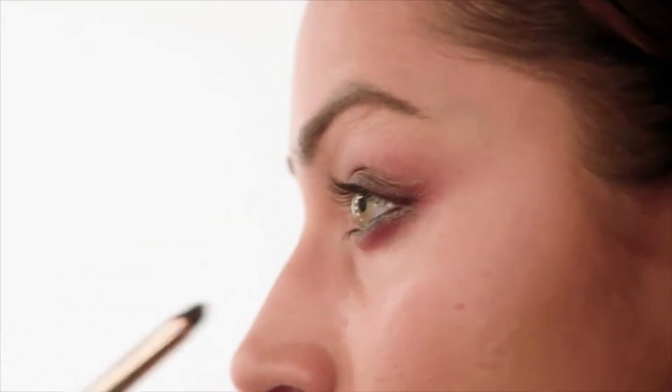Just to really make the inner corners of my eyes pop, I'm using the highlighting powder again with a very small domed brush — just for a pop. Going back with my black pencil, I'm now going to tight line the top and bottom lashes.